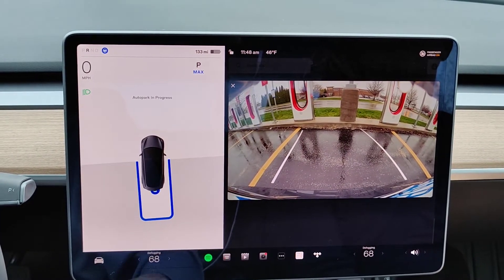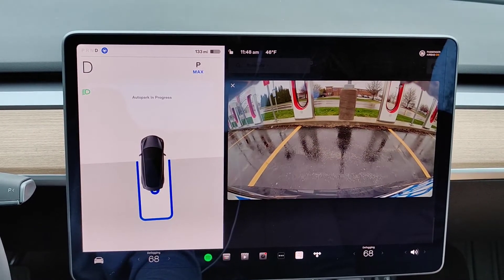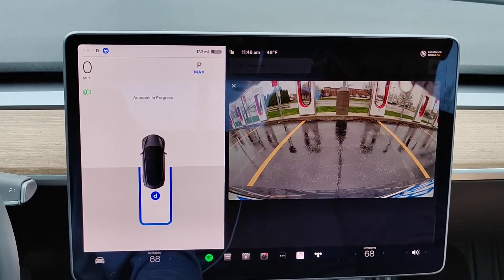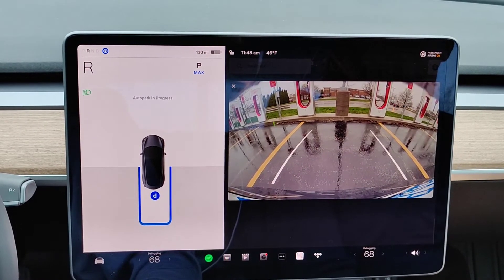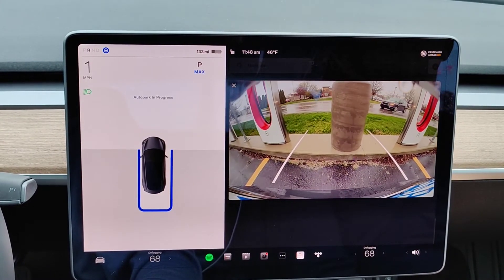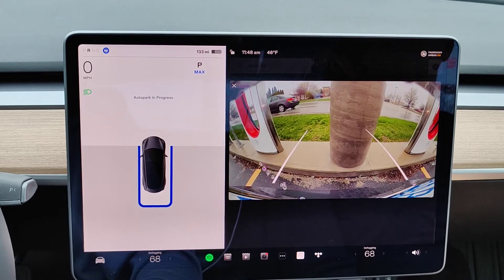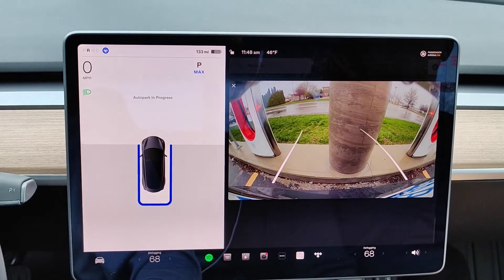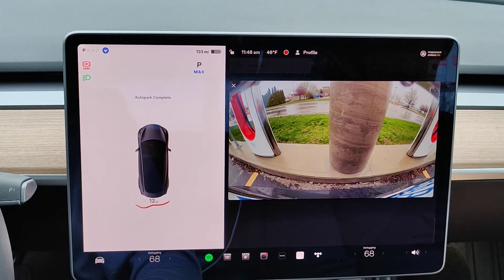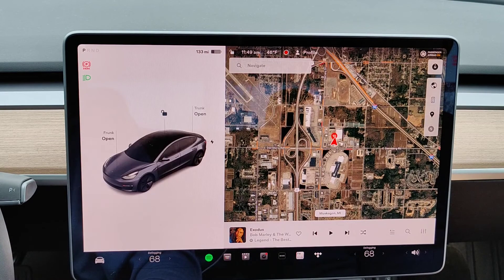Eventually it should back you up and bring you into your parking space — it might take a few times for it to adjust before it gets it just right. Once you're comfortably in your spot it'll say auto park complete and you should be good to go at that point.